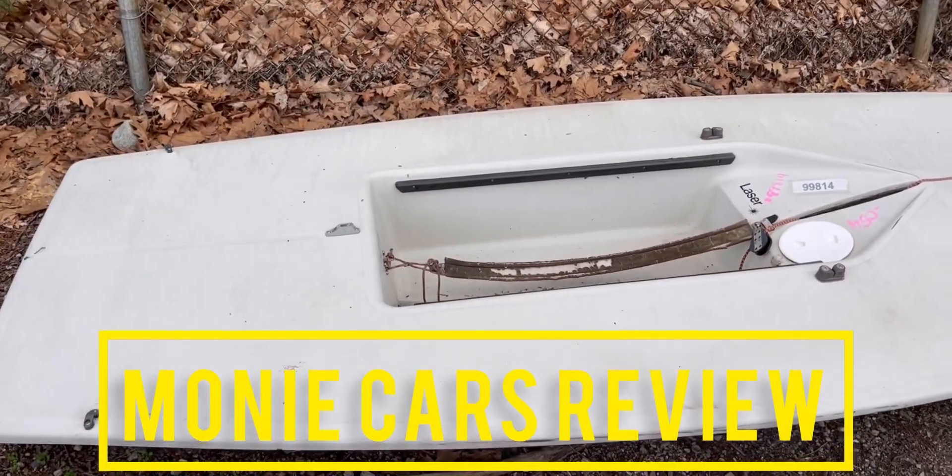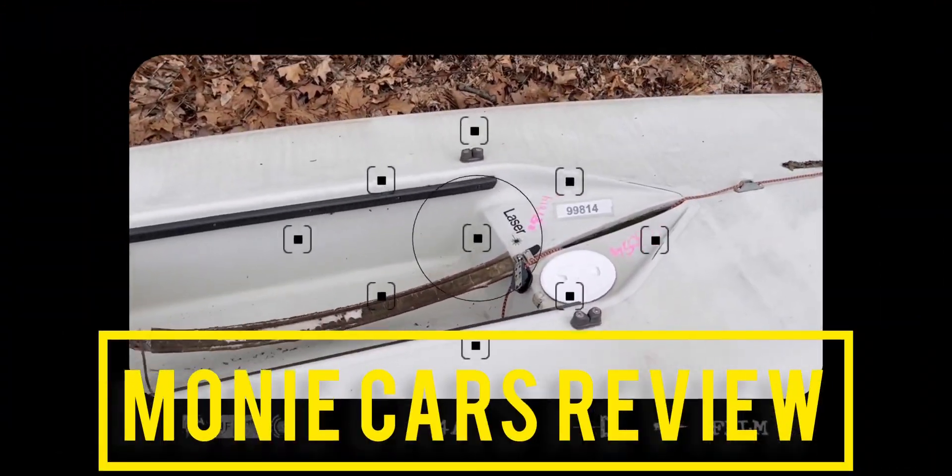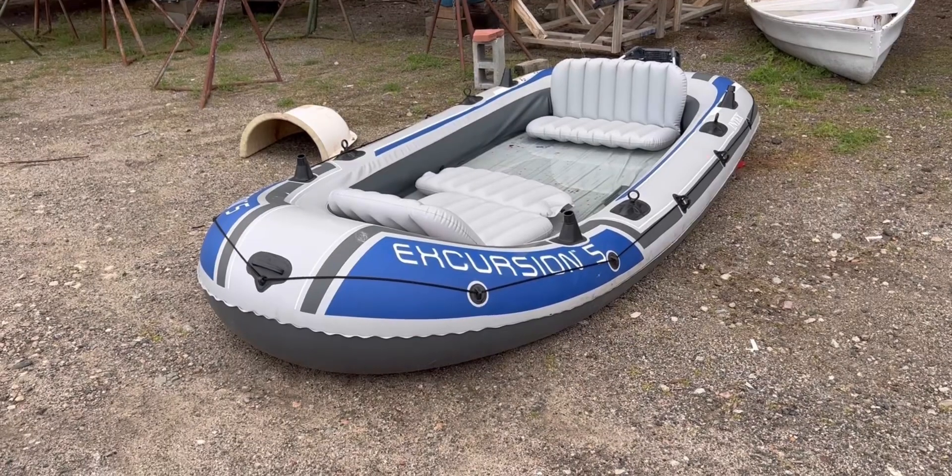Welcome to Muni Cars Review! I'm back at it and we're going to be looking at the boats they have here. They don't have that many boats but at least they have something, and I'm going to take you guys around and show you what's going on. Let's jump into it with the first boat on my list.